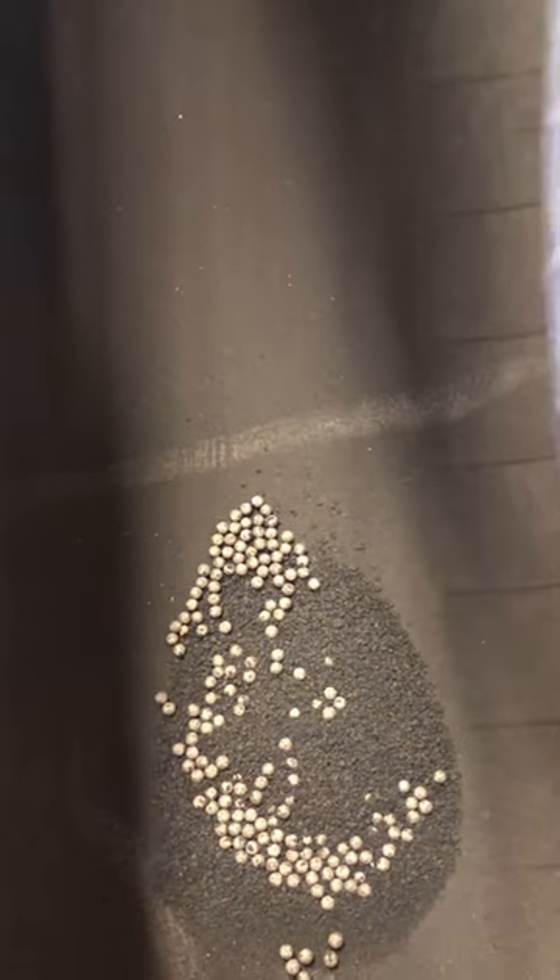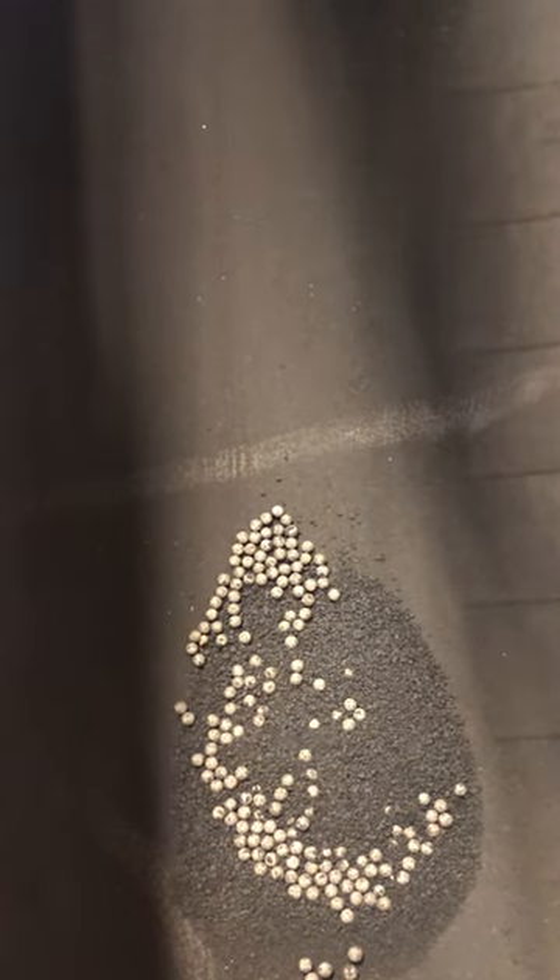Not only are you running down the road and wearing your tire out from the outside, but when you use beads you're wearing your tire out from the inside as well.